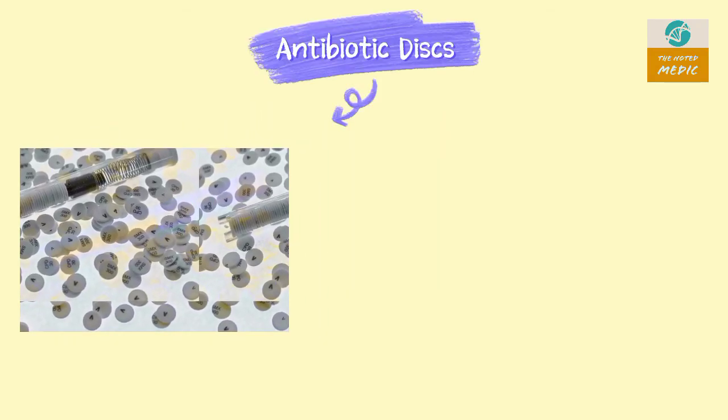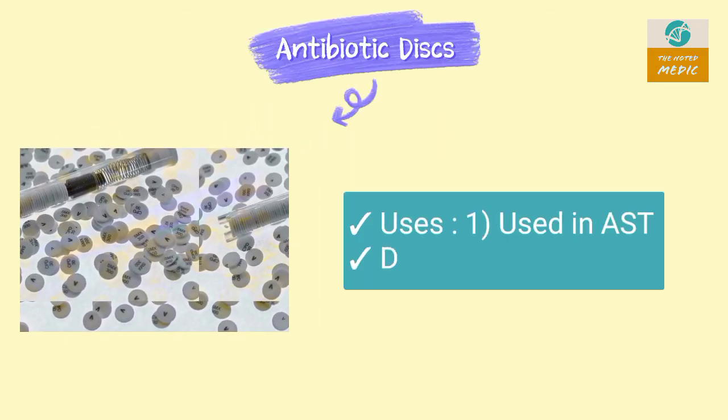These are antibiotic discs. They are used in AST (antibiotic susceptibility testing). They have a diameter of 6 mm.